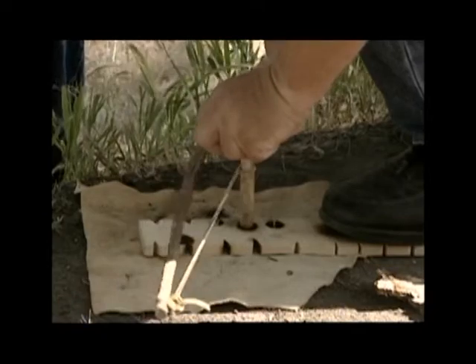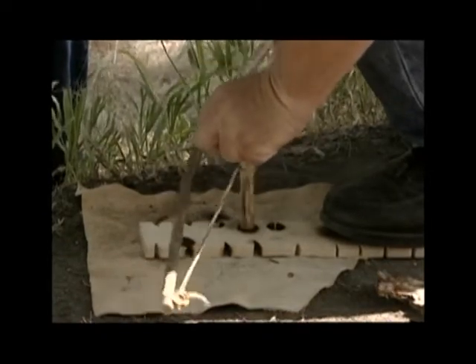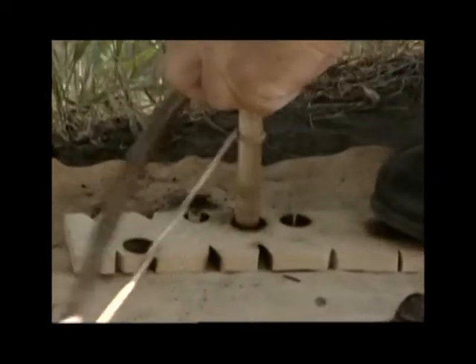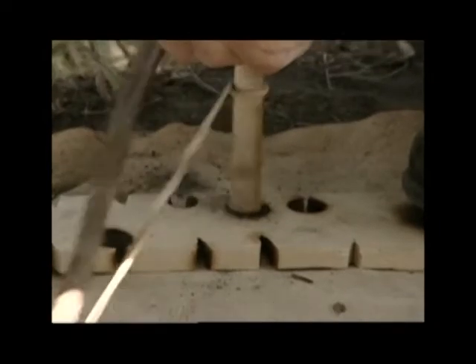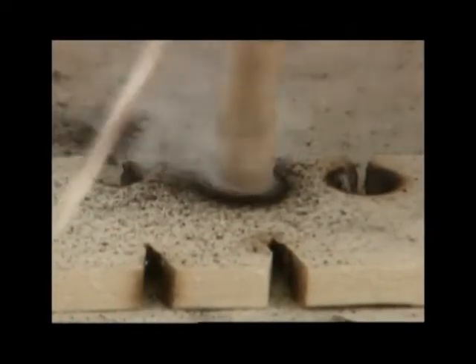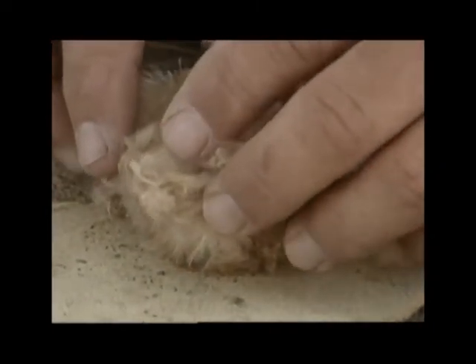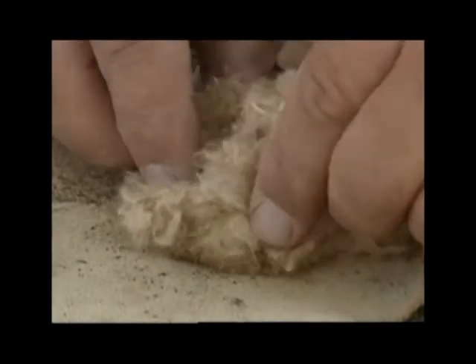The leather thong on the bow is wrapped around the shaft — again, the shaft is yucca florescence. We already have smoke, so we're already creating an ember here. We have an ember glowing. We'll add an ember extender, which is from the cattail.